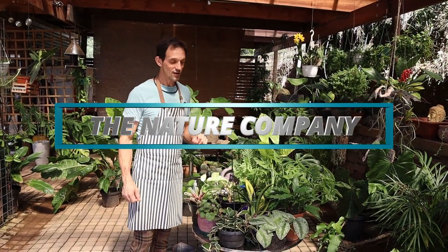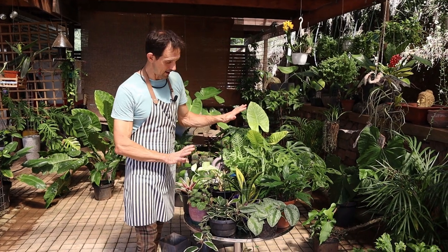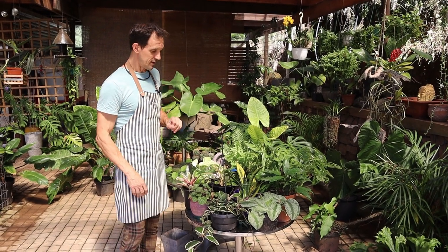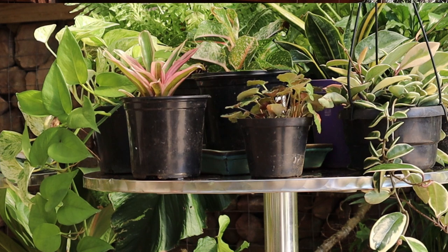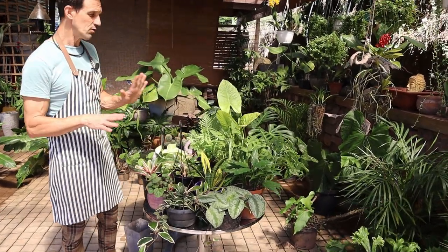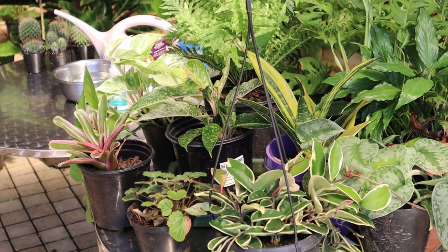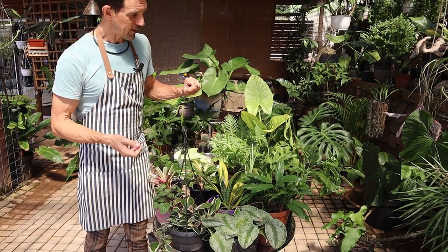Good morning from The Nature Company. Today I'm just going to give you a quick breakdown on some of the easy-to-grow houseplants. These don't need terribly much care and grow without too much fuss — all you need to do is just do the basics, as I've shown you in my previous video.